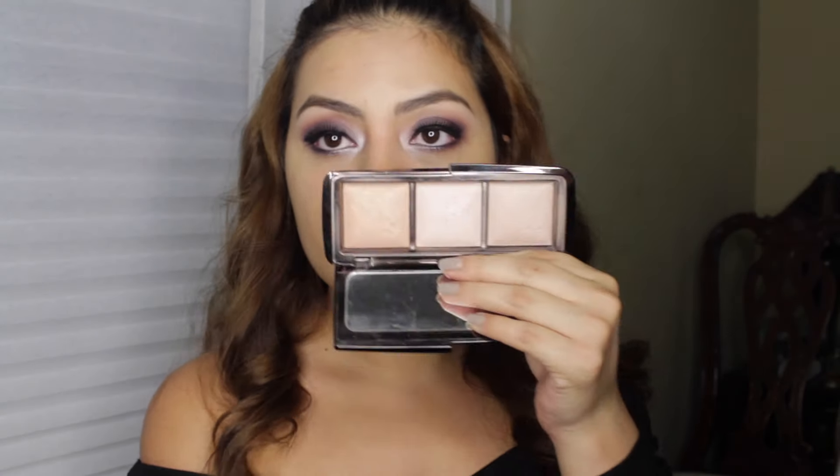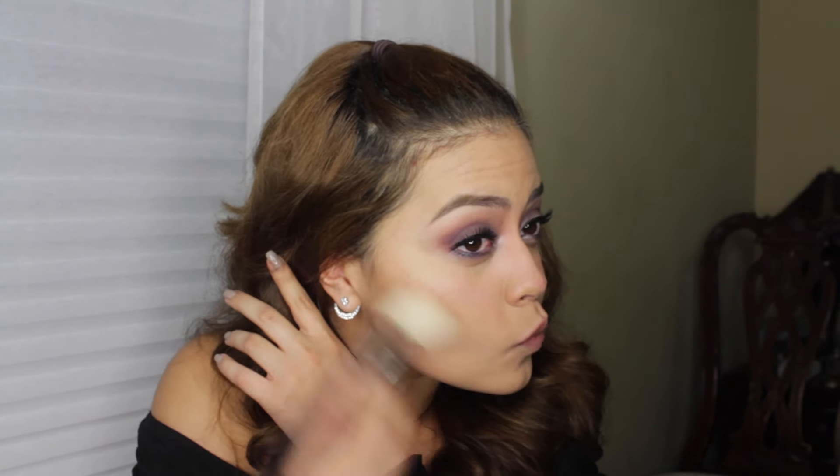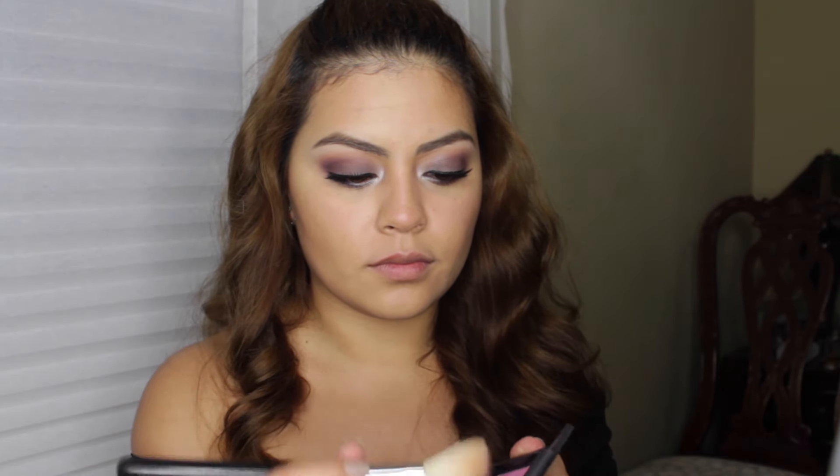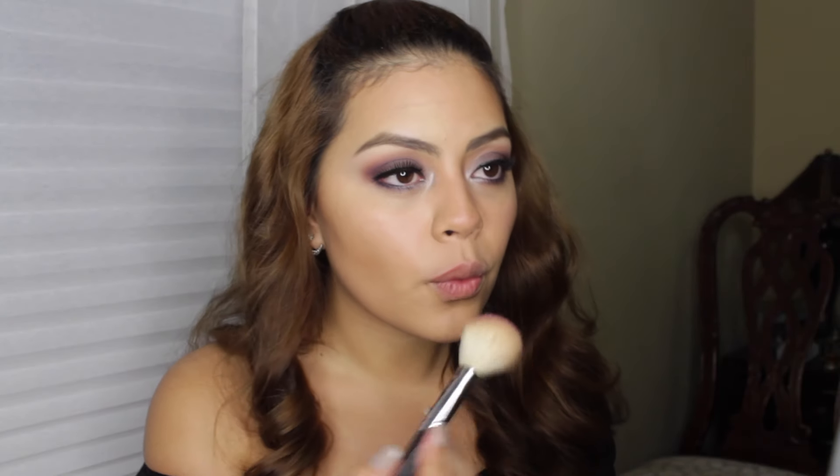Moving back to the face — I'm using the Hourglass Ambient Lighting Palette, taking that burst powder to set my face. Then I'm moving on to bronzer; I'm using Laura Mercier Ritual Bronzer with a Sigma F40, just contouring and bronzing up my face to give it some color. I'm also applying some blush — NARS Matahari, a really beautiful blush that I love in the fall months — using the same brush as the bronzer.